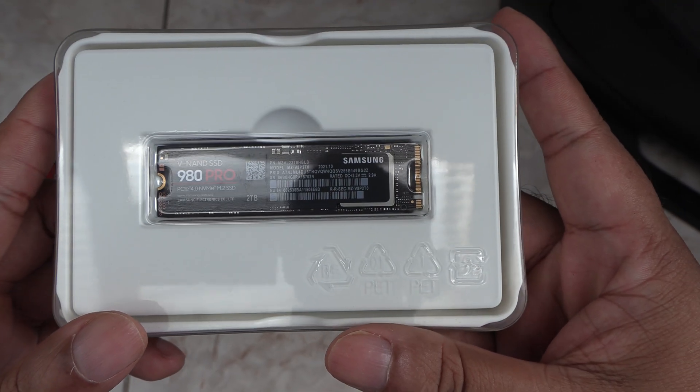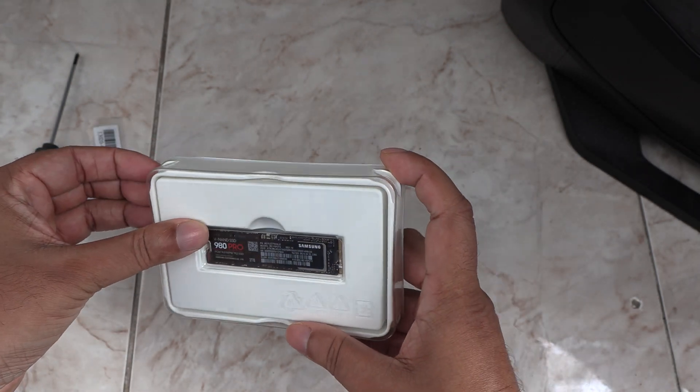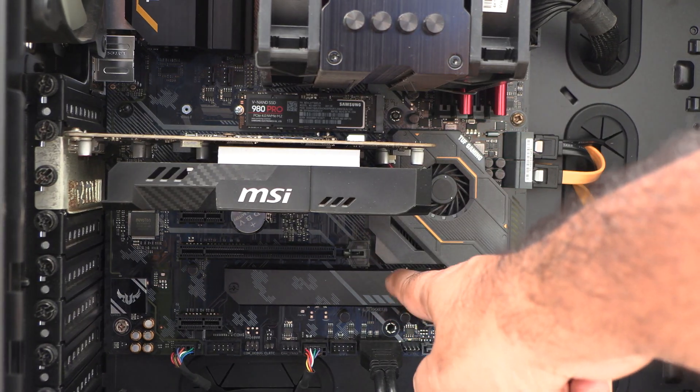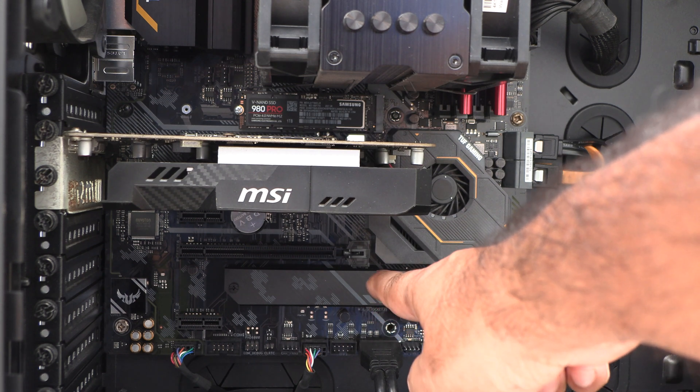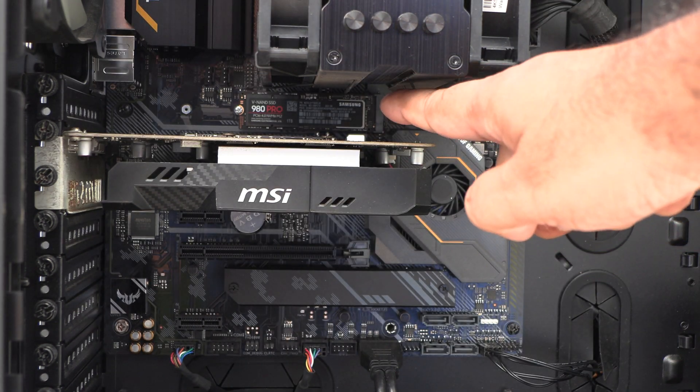And here it is. I'll be installing this on the second M.2 slot on my Asus TUF X470 motherboard, because as you can see the first slot already has another 980 Pro in it.